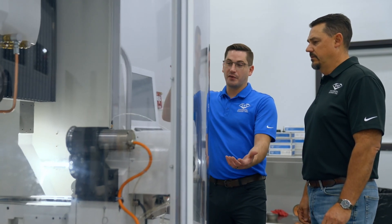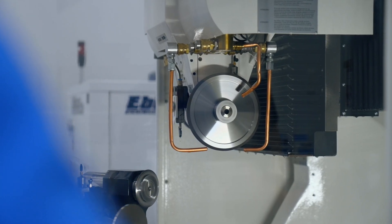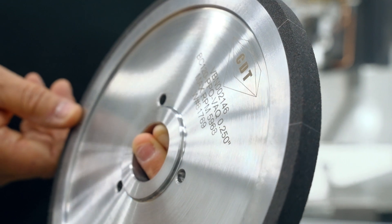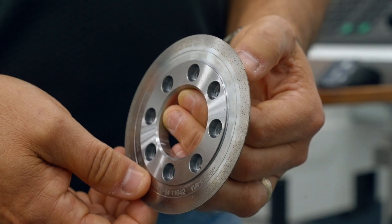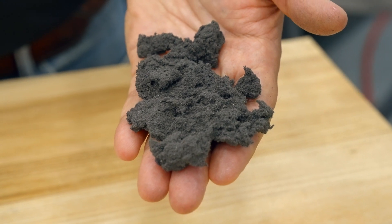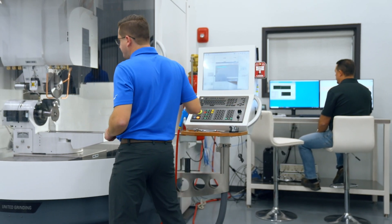Truing and dressing are often used interchangeably, but the two are distinct processes. Truing is adjusting the wheel shape or profile, while dressing is sharpening the wheel. Dressing also removes any debris the wheel has collected during the grinding process. Now that you better understand what's happening when you dress a vitrified CBN wheel, let's look at the specific machine settings you should run to optimize your grinding process.